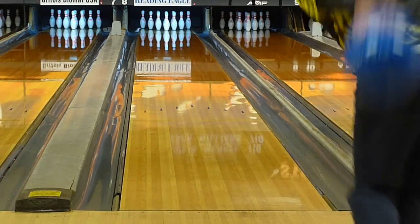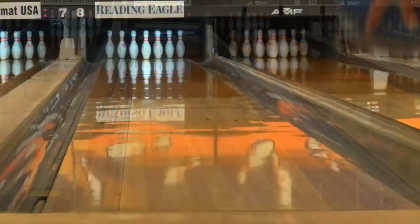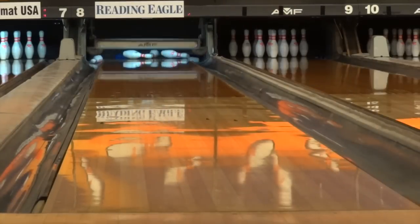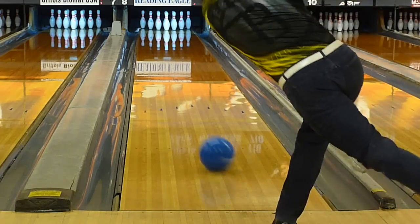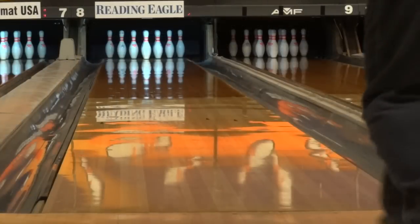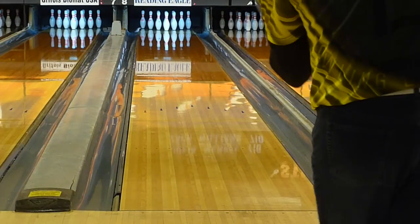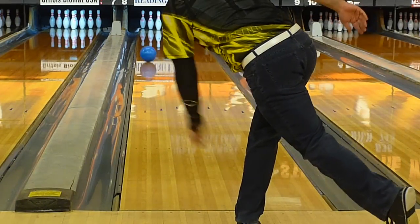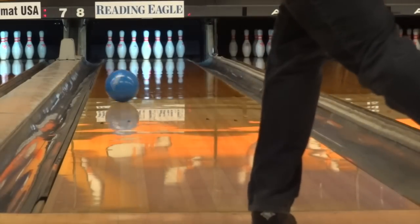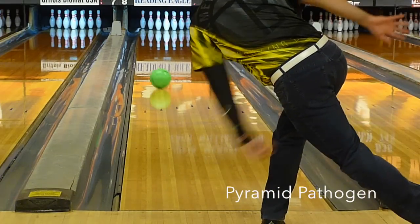I tested this ball on two different fresh house shots. In the video you can see the ball motion described — this is just a really easy ball to throw. Misses outside read the friction just the right amount to come back strong to the pins, and misses inside sat just right to still carry. In the second house it was more the same. Sometimes you get trapped on wall shots where you can't quite throw direct due to the high amount of friction, but moving in and missing in punishes with buckets due to the massive volume. This ball worked extremely well in that condition, as it had just enough juice to carry very well from inside while being able to play towards the friction. This ball gave me room I haven't had in a while, while still having a very high carry percentage.